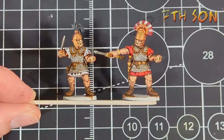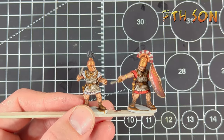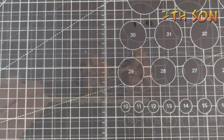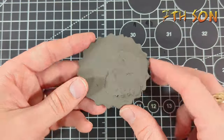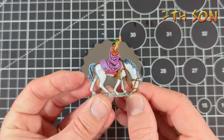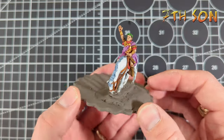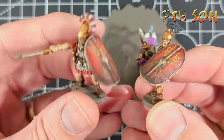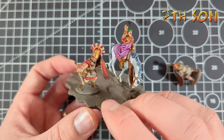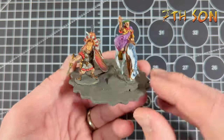To attach the shields, I do it while they're still on the lollipop stick — a small blob of super glue on the hand, then pop the shield where I want it. You've got a few seconds to move it around before it sets. These models are painted to be part of a command base for Julius Caesar himself, so I used one of the big red bat bases. I wanted Caesar in a slightly higher position because the model is slightly smaller than the Roman soldiers, so I created a little bit of high ground for him.